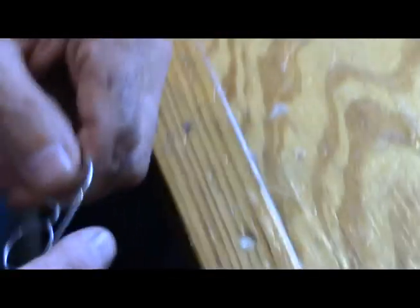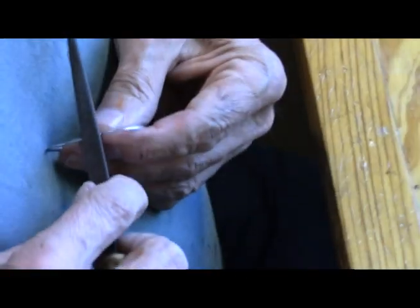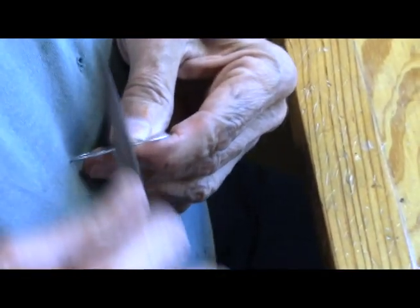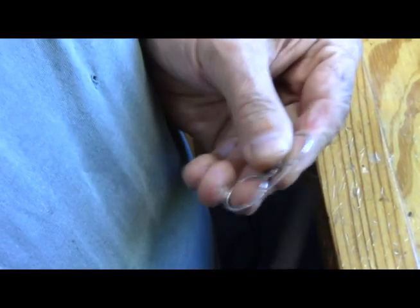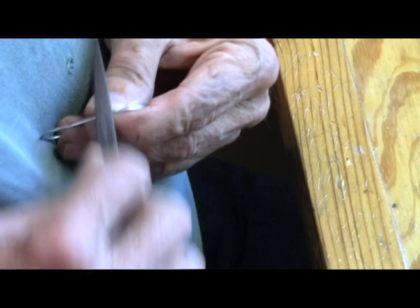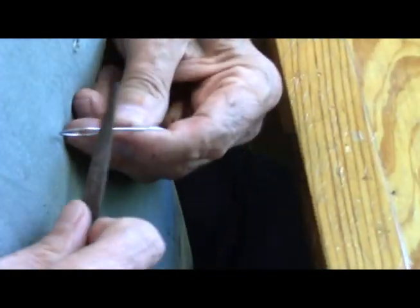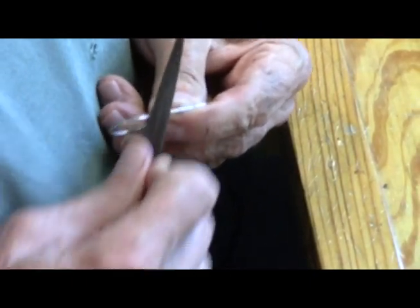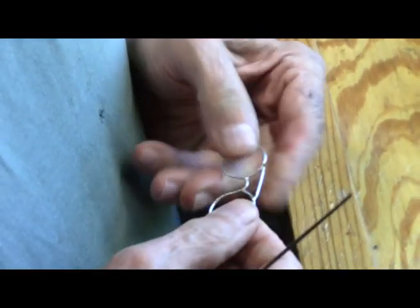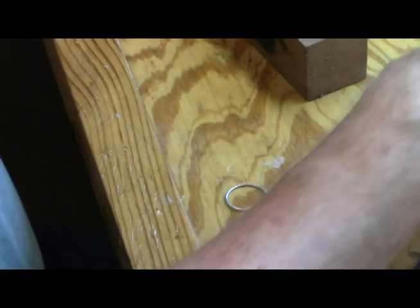Now what I want to do is use my little file to file down that point. There we have some nice little glasses. On with the next part.